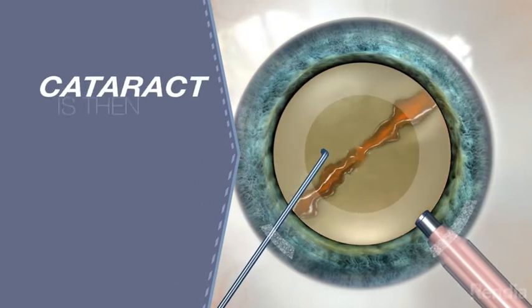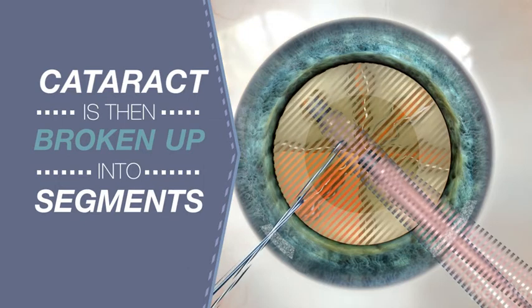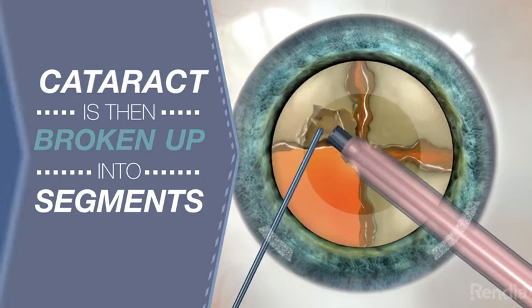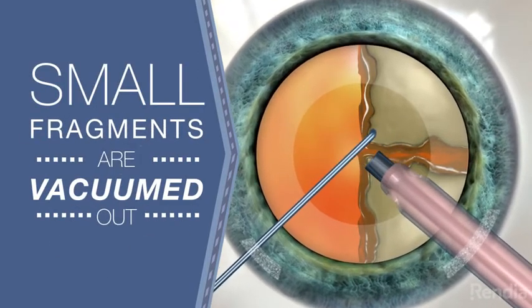Next, the surgeon will use a tool to break up the cataract into small segments. As the cataract is divided into segments, the surgeon will vacuum the smaller fragments out of the remaining good lens.